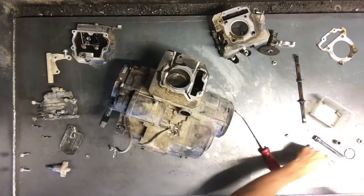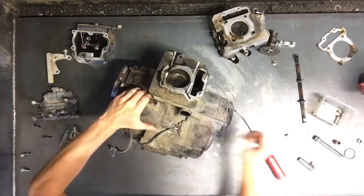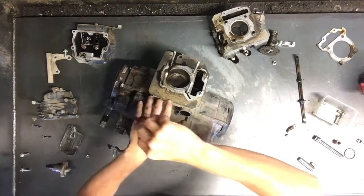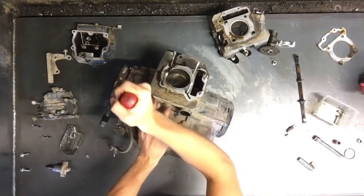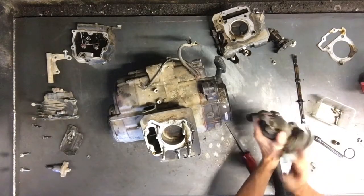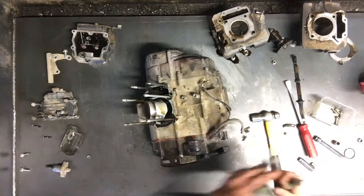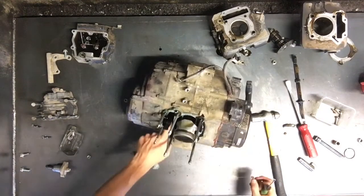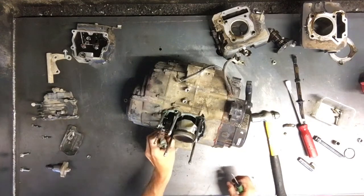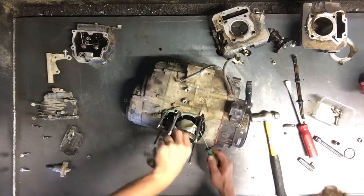That cam chain is kind of stuck down in there. So there are two 10mm bolts down farther — kind of walk this out. The starter will have O-rings on it. If you break that seal, a lot of times it'll just slide right off. You can just pull right up to get the piston off, and dig that cam chain out of there. That way, if we need to spin that piston for that crank, we won't damage the crank case.